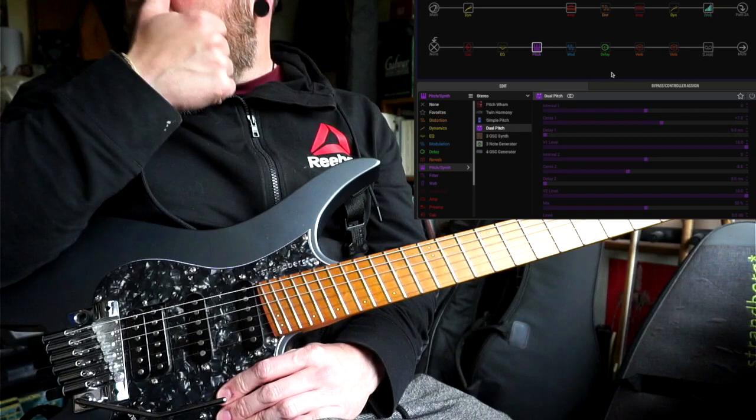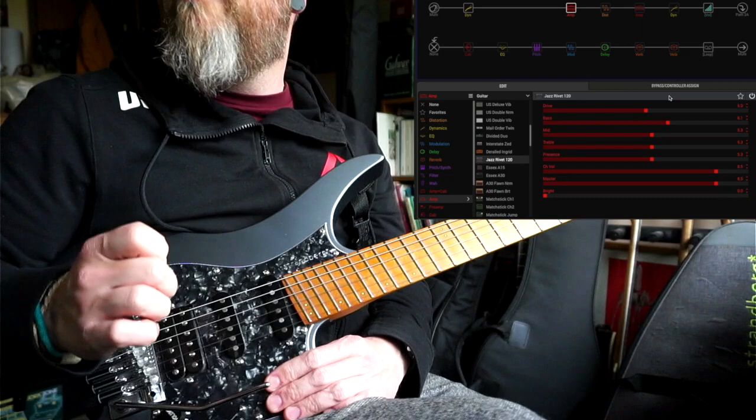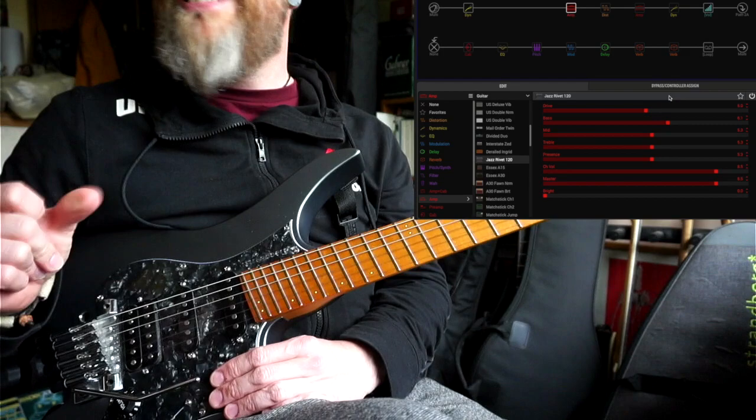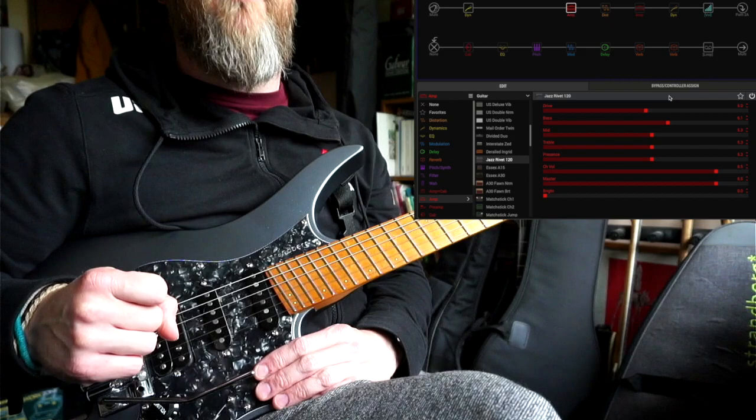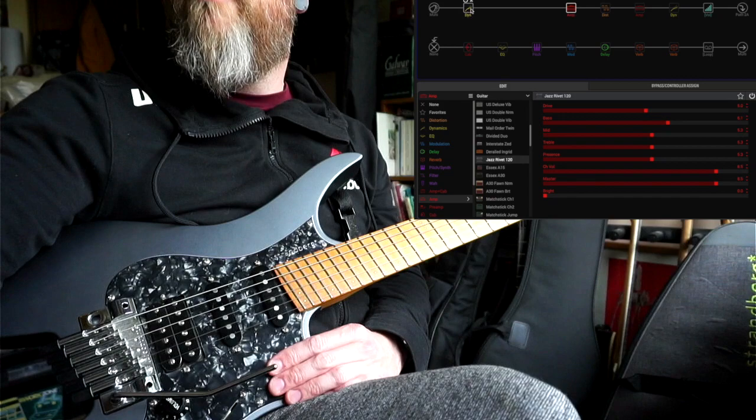To make up this sound, I've used the Roland Jazz Chorus — the Jazz Rivet amp model — but I'm using it with no cab for the clean sound. I've been doing this a bit with some of my tones and I really like the cleanness and spankiness of it. You get a little bit of extra top end. It sounds kind of sterile on its own, but when you put a couple of effects and some delay and reverb on it, it's a really cool sound.